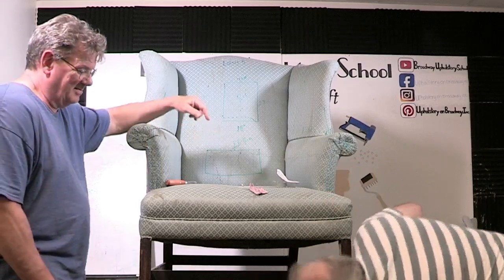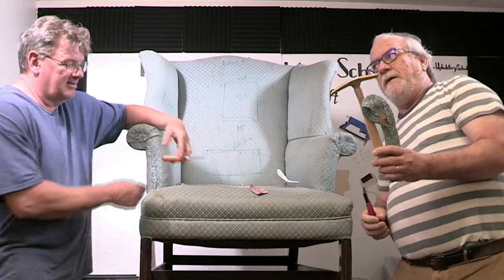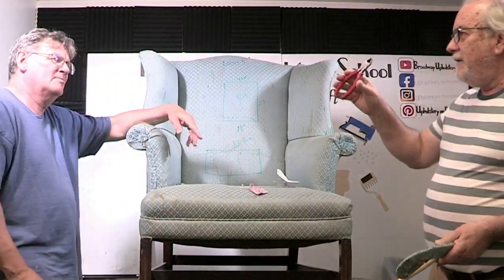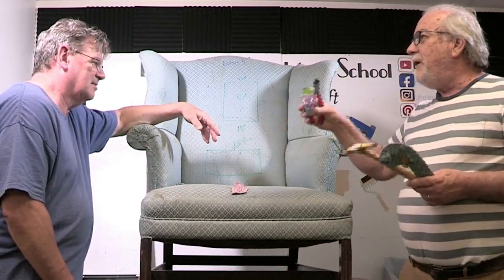For today's video you're going to need a tack hammer — preferably a professional tack hammer, like so. And you're going to need a pair of side cutters, like so. And you're going to need a piece of scrap fabric and some brads.